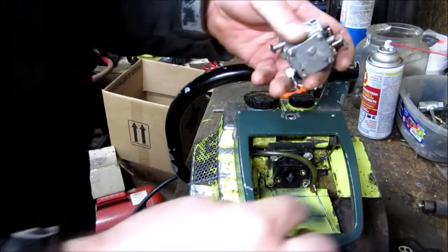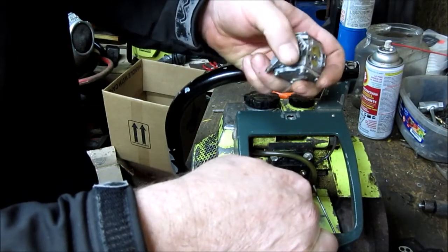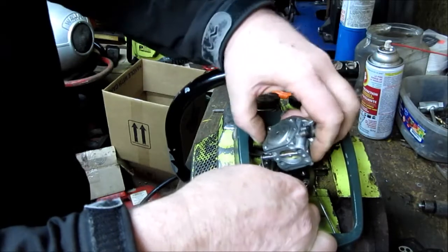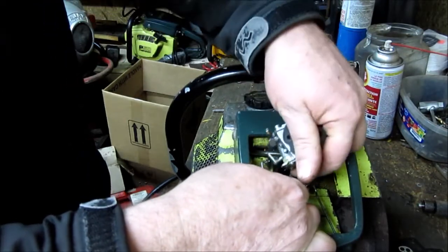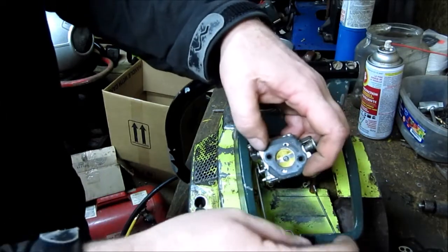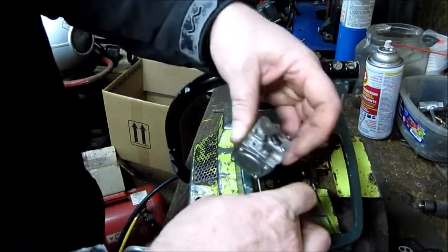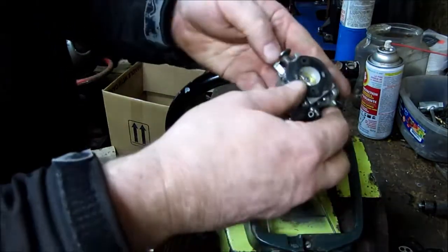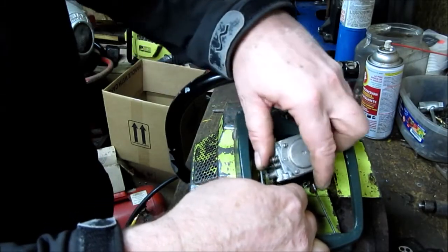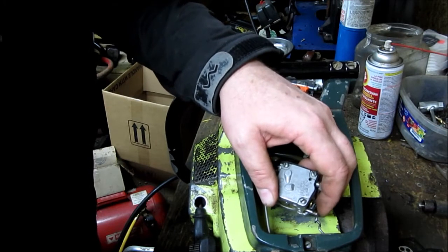Alright, we've got the carburetor here. First thing we're going to do is take the throttle shaft and hook it on — looking for the one with the most wear, looks like it's been on the inside. It's best to hook the throttle on first. This throttle side had a backwards side to choke out. Then put the choke rod in it.